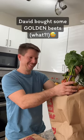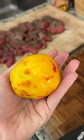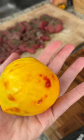Instead of the normal beets, David bought some golden beets by mistake. I've never seen anything like that, so let's try to make borscht out of it.